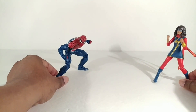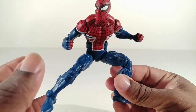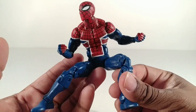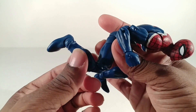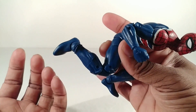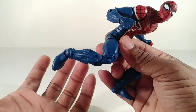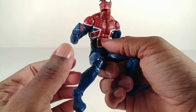Let's get Spider-Man UK out of the way right away. Spider-Man UK is using the same body as Cosmic Spider-Man and he has the same limitations in the double jointed knee right there. So it's bending more than 90 degrees but not all the way up like the typical Spider-Man. He does have boot cut though. I like that.